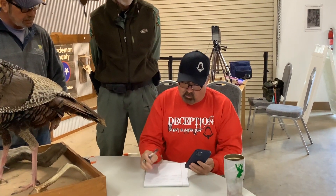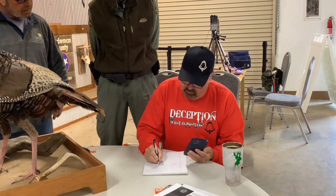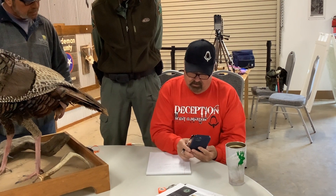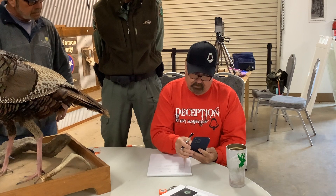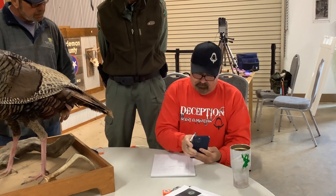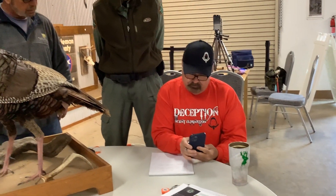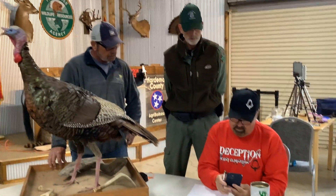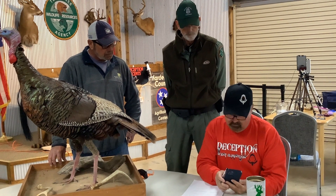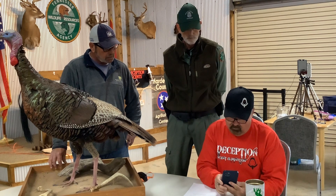The beard is multiplied by two times the length. So nine point two five times two equals eighteen point five. And then ten point zero six two five times two equals twenty point one two five.